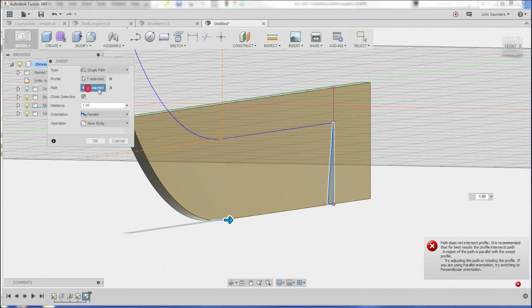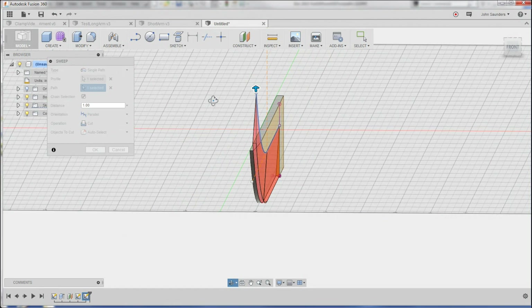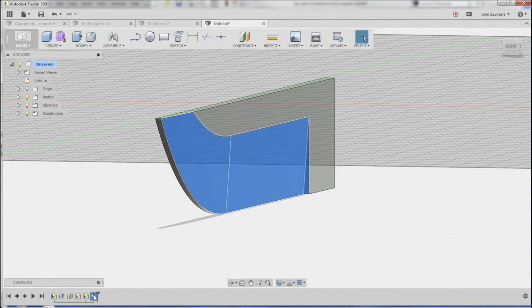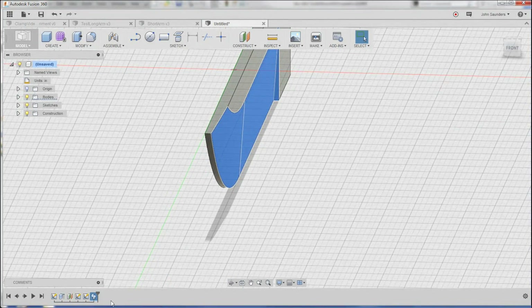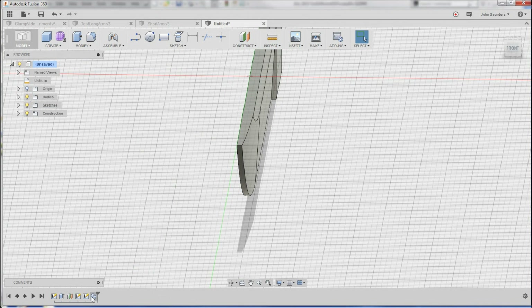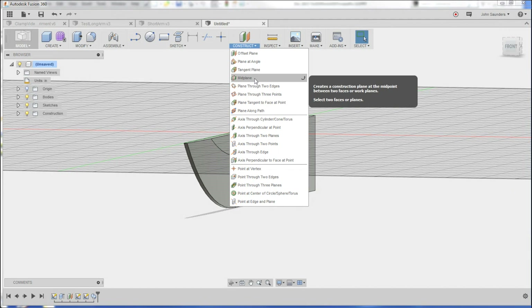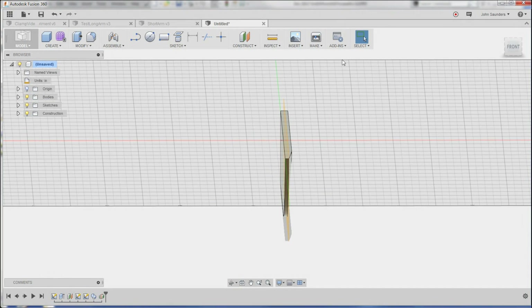And path — click here and here. I think we're going to want to change it to one of these options. I actually don't even know what the difference is between those two, to be honest. Let's create the mirror of it first. So go to construct mid plane. I'm going to click on this face and this face, and that gives me a plane right down the center of the knife blade.